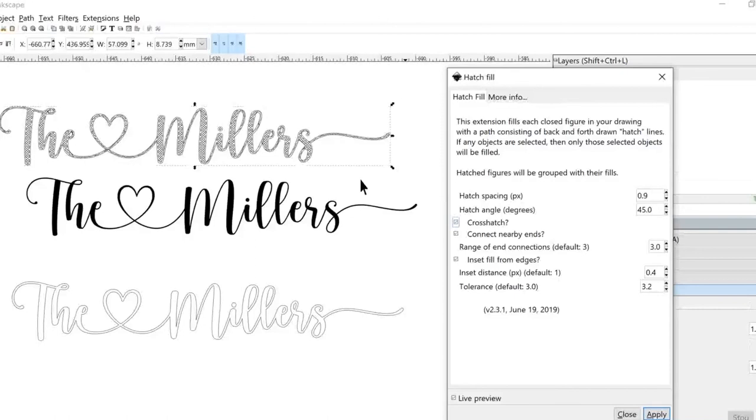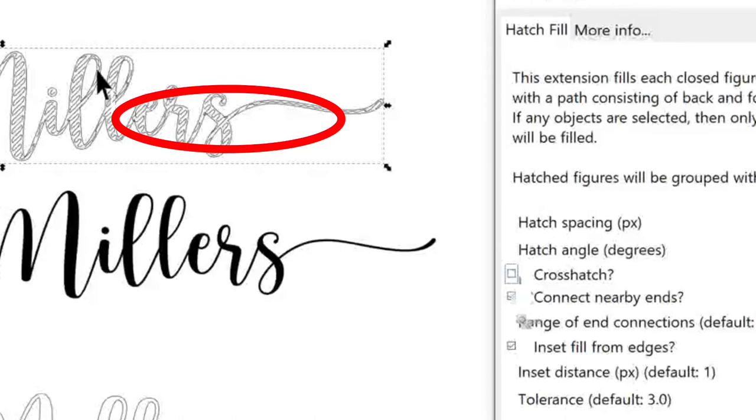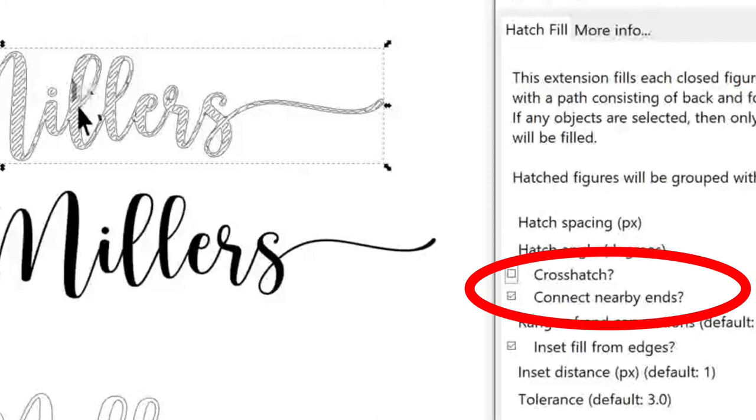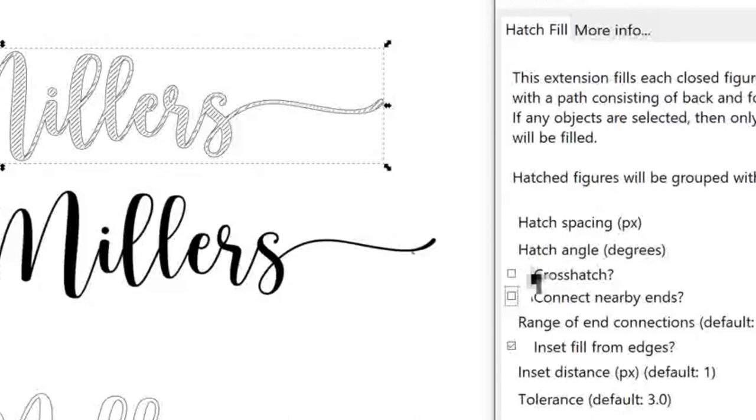If you check the crosshatch checkbox, that's going to make crisscrosses across your words — really great if you're using the foiling coil. Since I'm engraving, I personally didn't like that look, but it's just a personal preference. The 'connect by nearby ends' option makes the lines squiggle back and forth across the words. If you uncheck it, the lines are plain and straight with no connections between the ends. Again, that's a personal preference.